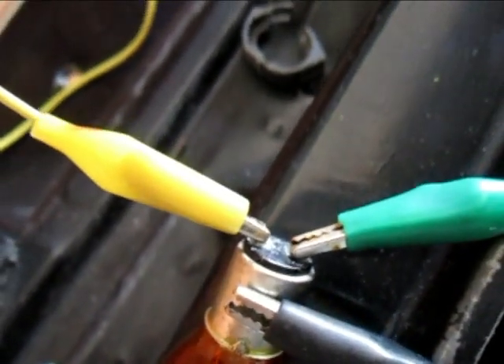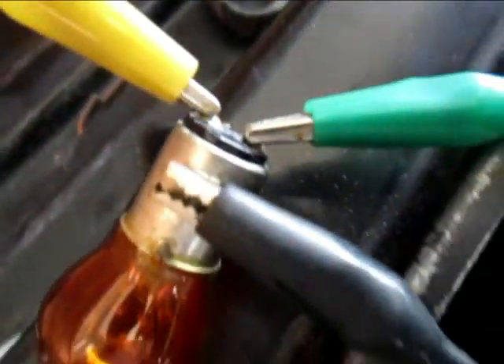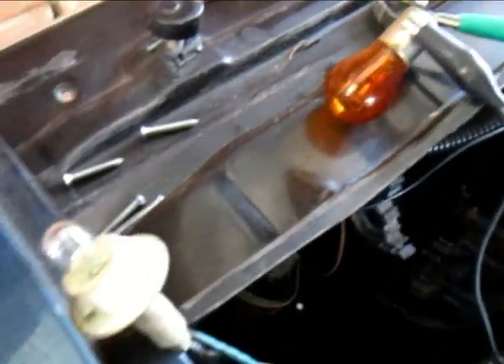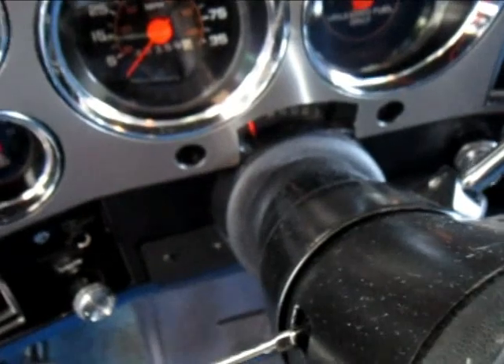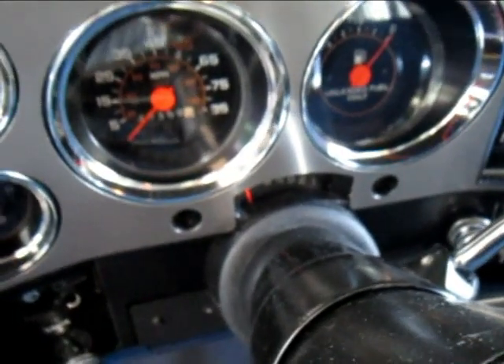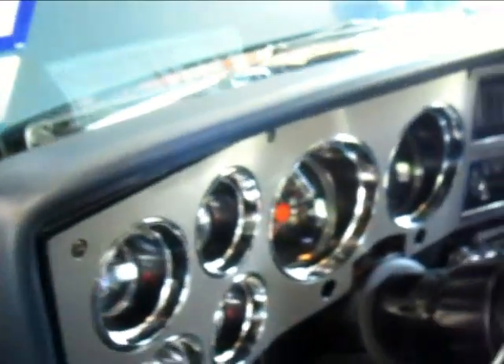I've got these test leads hooked up to the corresponding wires on the socket where the socket used to be, and then just have the ground to the frame. Let's see what happens — pull the light switch out, and notice that the left blinker is not on. Both of those lights are on now.